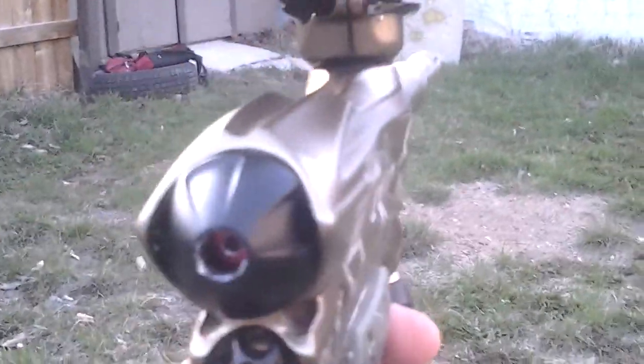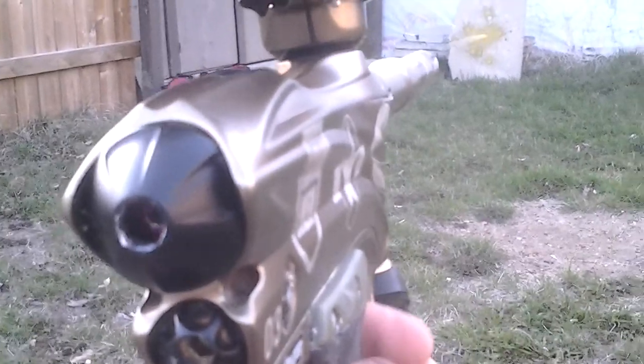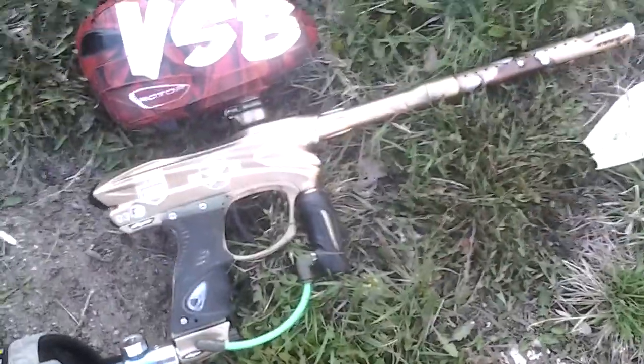I'm just going to shoot at that thing over there. Alright, there it is.